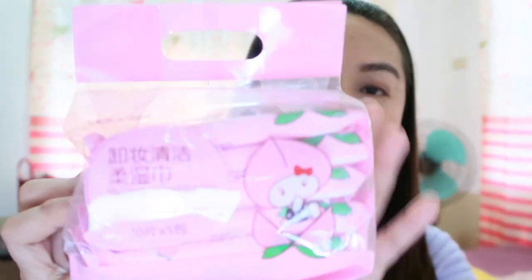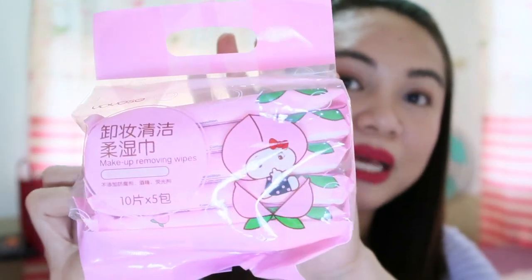The next thing that I got is a tissue. So this is a makeup removing wipes pala siya. Akala ko tissue lang siya — makeup removing wipes pala. 5 pieces siya. Super cute lang na kulay pink.